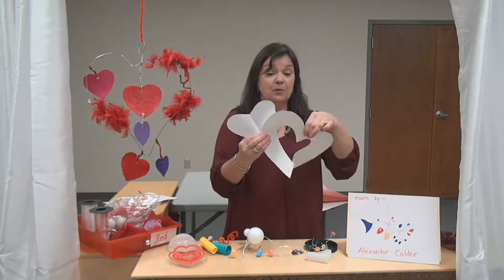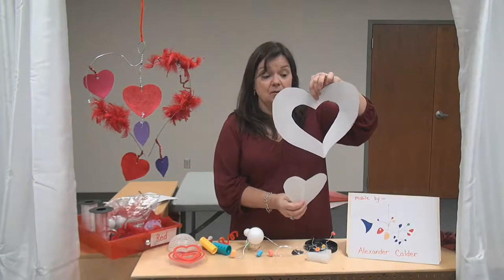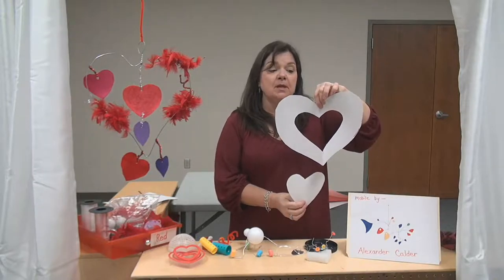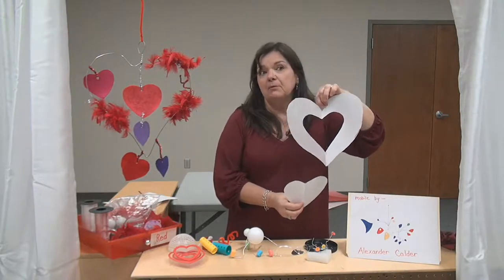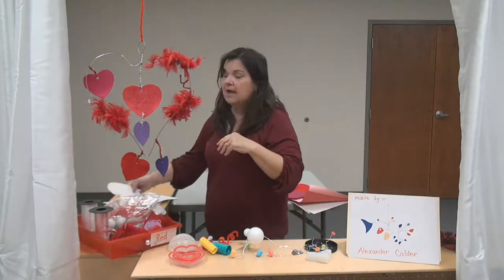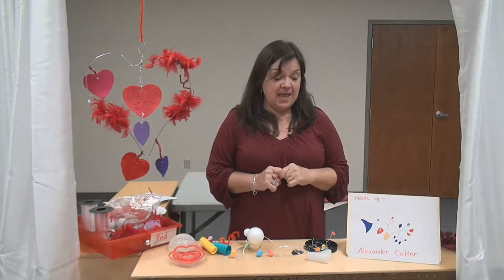If you want, you can make a mobile out of these paper hearts too. Use pipe cleaner or curling ribbon, whatever you might have at home, and decorate with markers, crayons, or some paint. I know you all make beautiful Valentine's because I've seen it before.